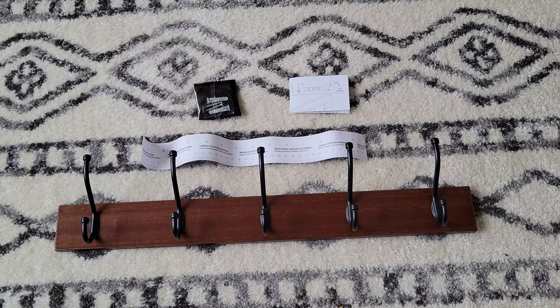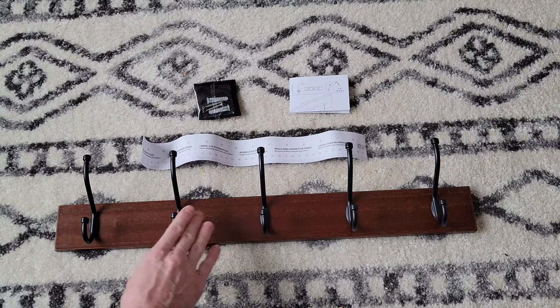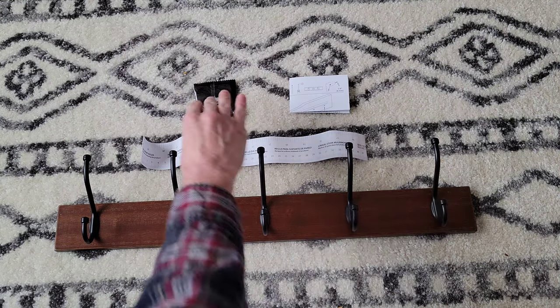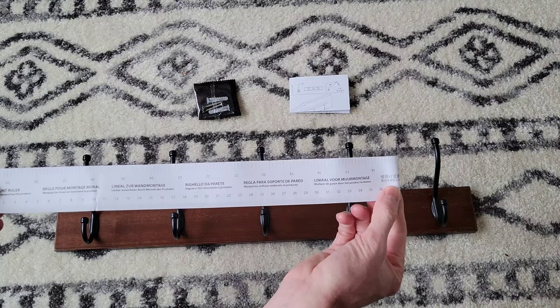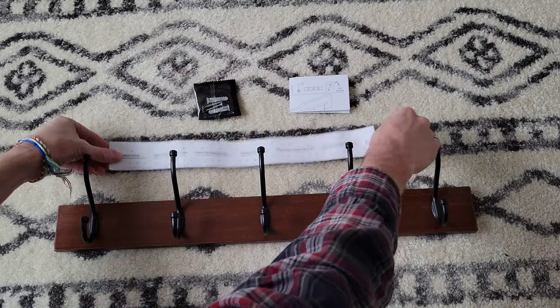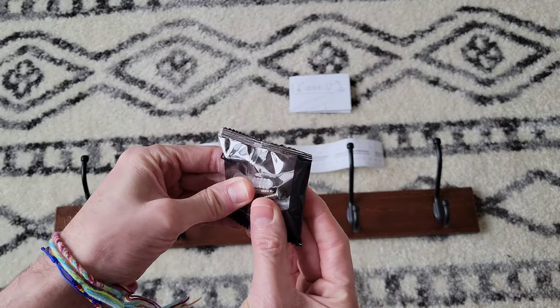Here's everything that was inside the box. We have the wall mounted coat rack with five hooks on it. They give us a paper tape measure to be able to measure, and then a couple of screws with wall anchors.